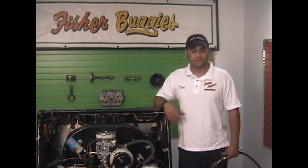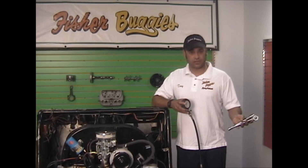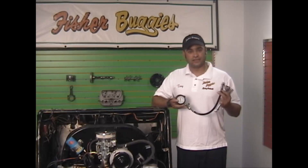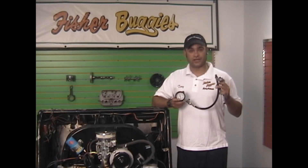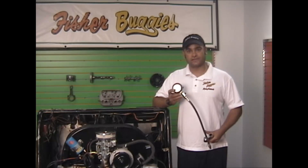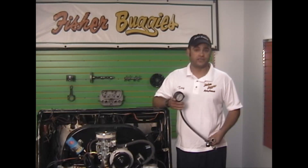Without it, it won't run right. We're going to use a couple simple tools today. We have a 13-16 socket — that's for your spark plug — an extension and a ratchet, and we have a compression tester. At the head end, we're going to need 14mm threads. You can usually rent these from the local parts place, I'm sure a buddy has one, or you can buy them for relatively cheap.